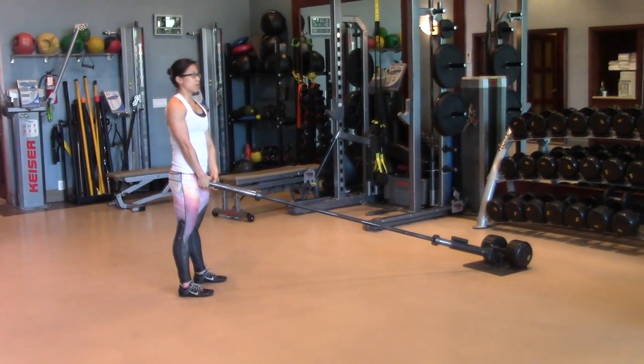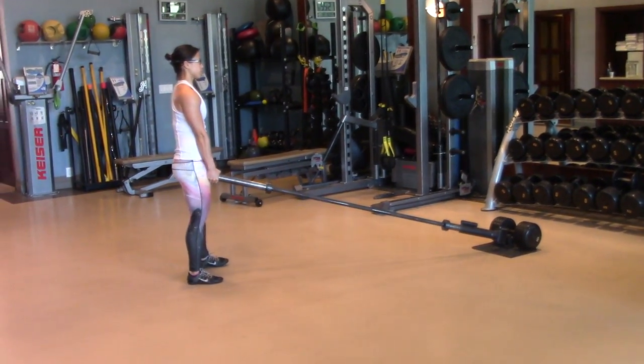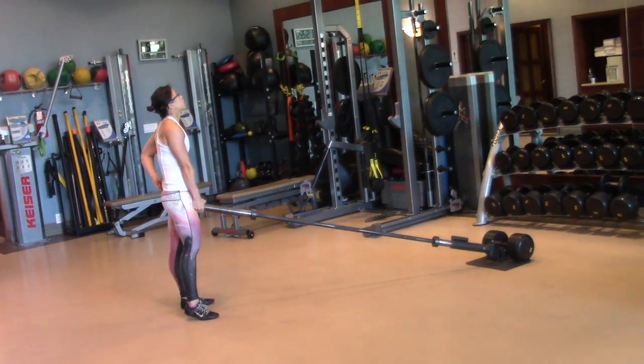We're going to go into — this is kind of a cross-body pivot lunge. It really loads your glutes and really gets your core engaged.